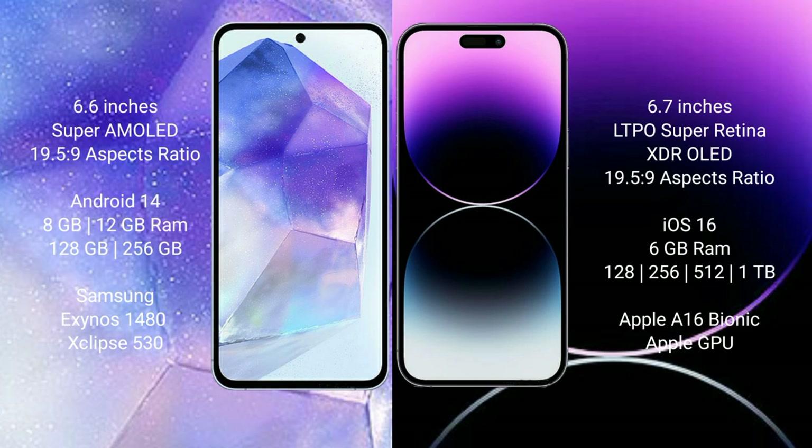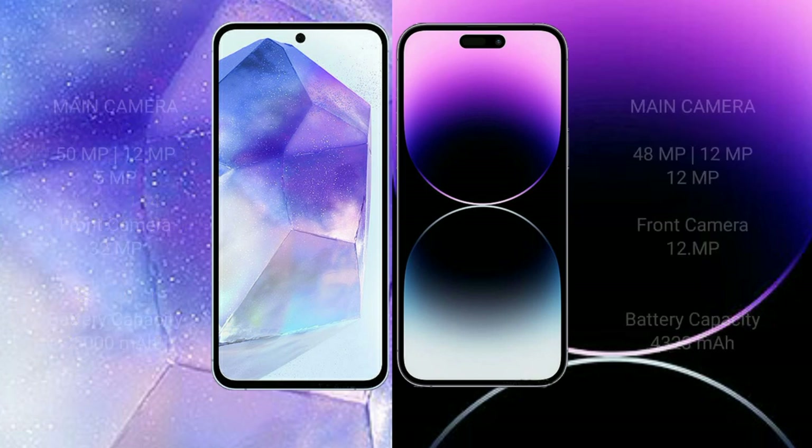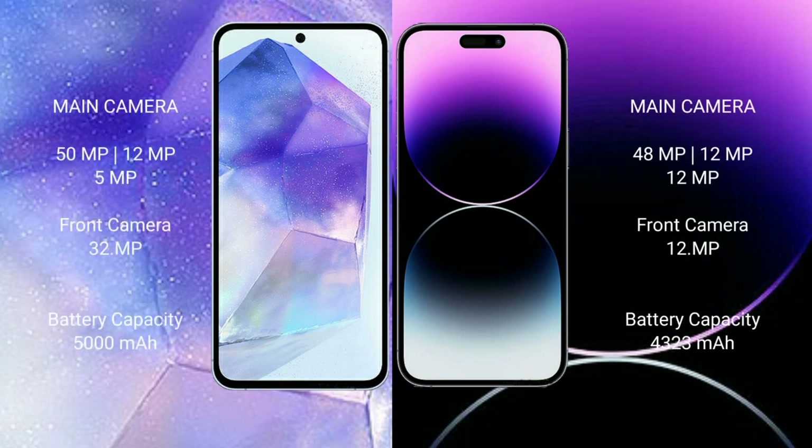The Samsung Galaxy A55 features the Samsung Exynos 1480 processor with GPU chipset. The iPhone 14 Pro Max comes with 6GB RAM and 128GB, 256GB, 512GB, or 1TB internal storage, powered by the Apple A16 Bionic processor with Apple GPU.